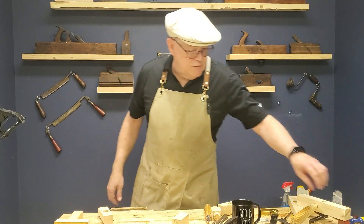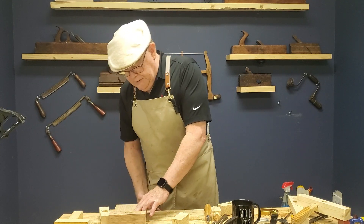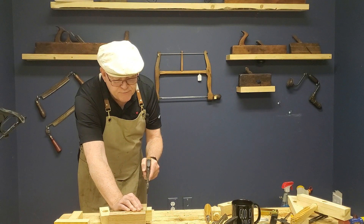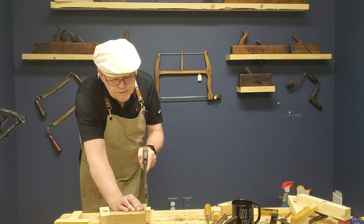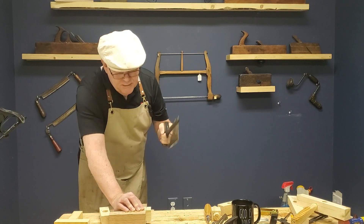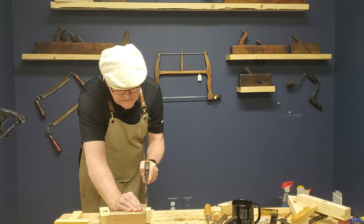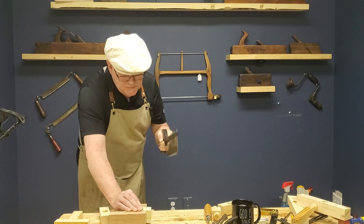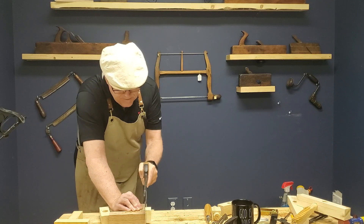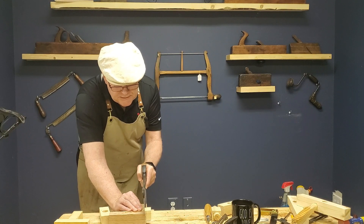All right, let's grab the shooting board. I want to put a little bit of a relief cut in here — we don't need to go down much, but that knife wall is just not enough to give us the relief that we need. So we come in here, only need to go down about an eighth of an inch. Just a couple of strokes is really all we need. We don't want to go too deep — if we go too deep, it can actually weaken your tenon.